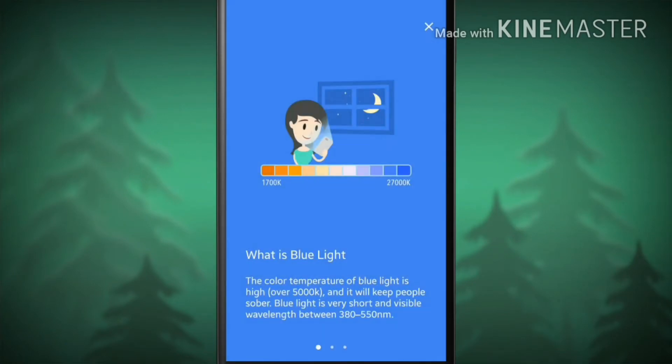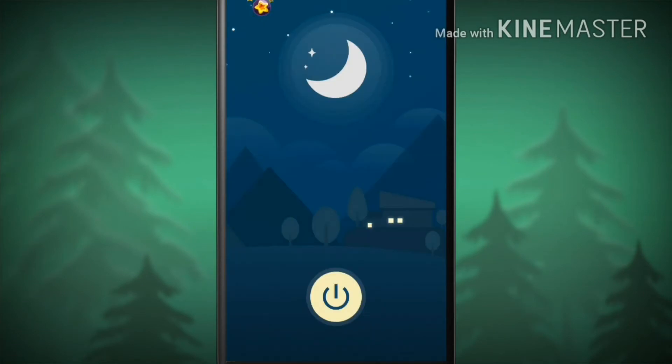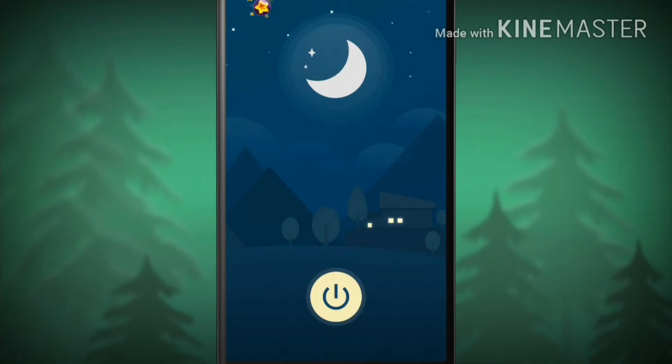The first time you open the application, you will see a couple of tutorials — skip that. Now click on the small power button right in the bottom center.